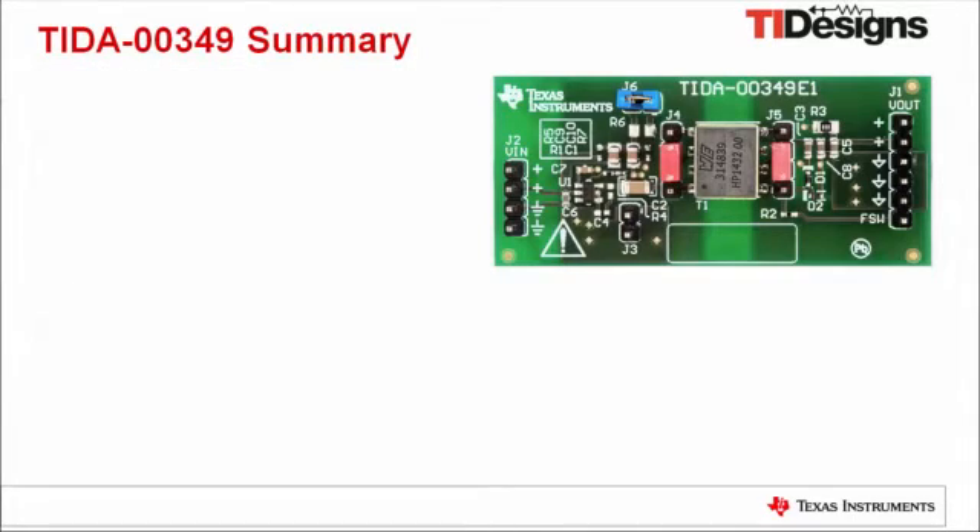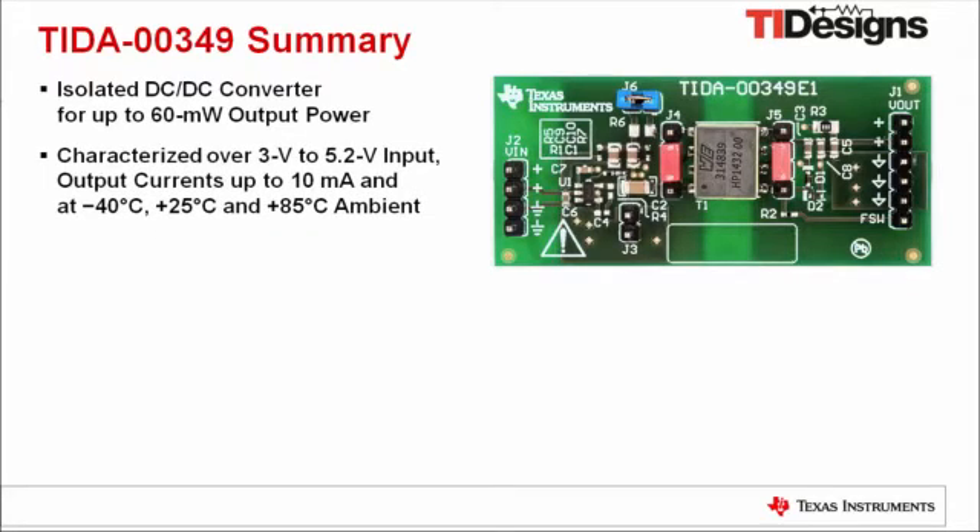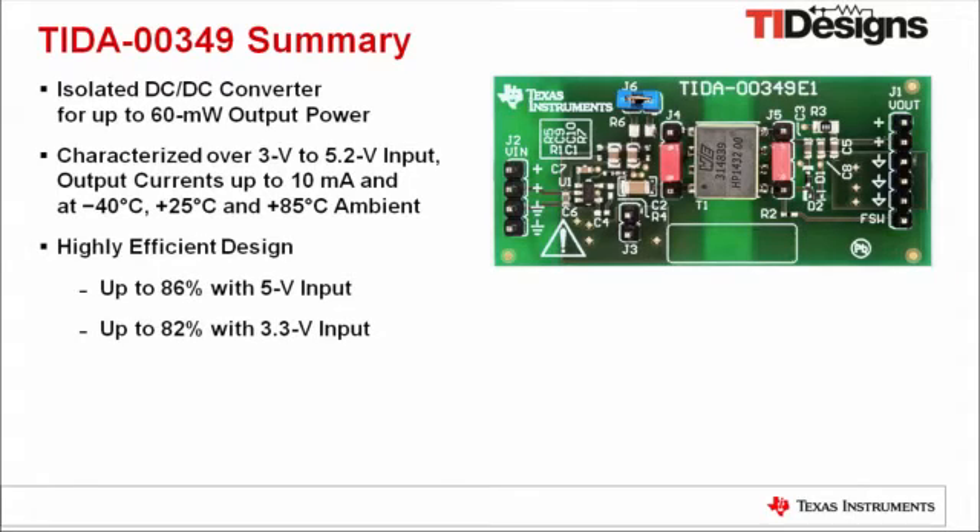To sum it up, TIDA-00349 provides a solution for an isolated DC-DC converter for up to 60 mW output power, characterized over 3V to 5.2V input for output currents up to 10 mA and at minus 40, plus 25, and plus 85°C ambient temperature. It is a highly efficient design providing an efficiency of up to 86% with 5V input and up to 82% with 3.3V input.